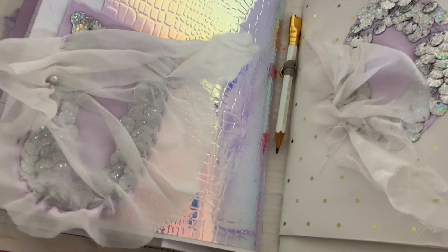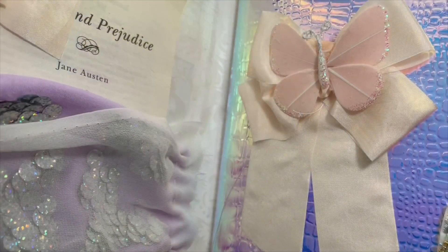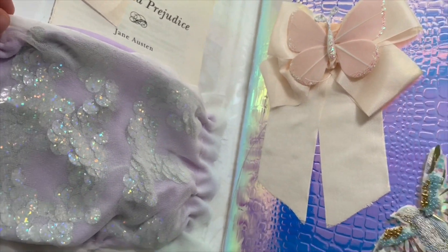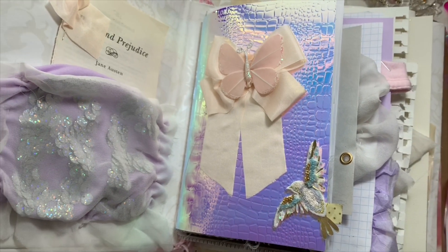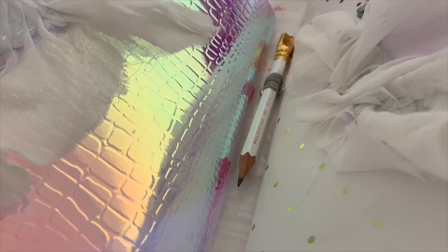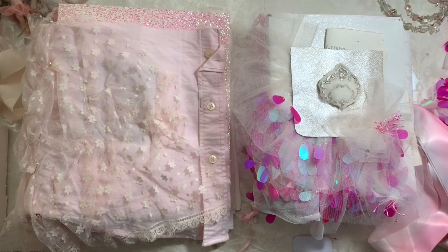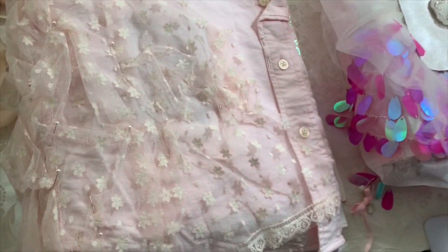I'm going to take you through the entire process, straight from going to the shops and having a look around, to picking the papers and each signature and why I chose them. Then we will bind the whole thing together, and in Part 2 we will finish off the cover and some extra pieces of sewing and pockets and things like that.